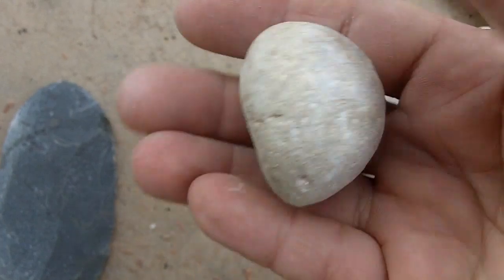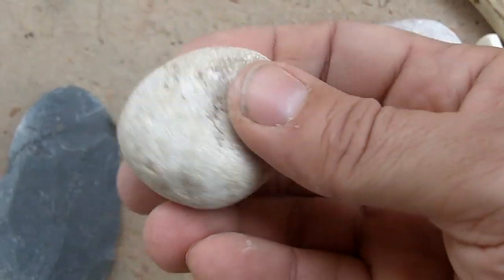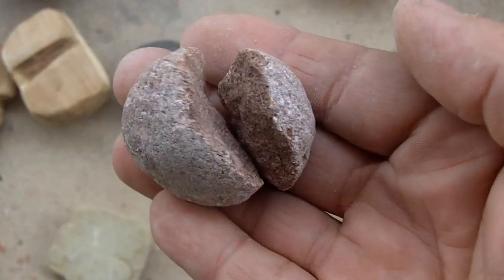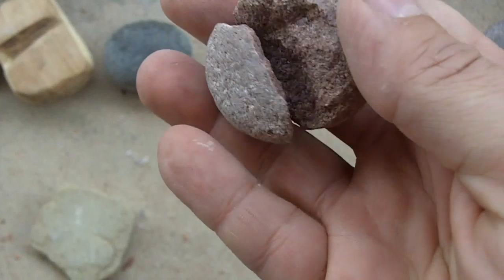I haven't used this one very much, though lately I've been using it more. My favorite hard hammer stone broke about a week ago, so that's some obvious use wear there.